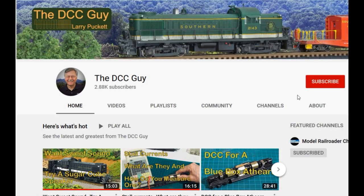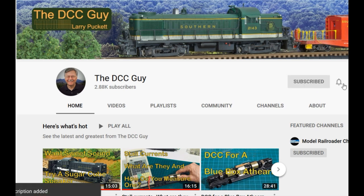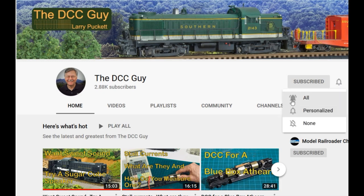Before we get started, I want to ask you to take a second to subscribe. Click on the subscribe box and when that comes up, click on the little bell right next to it and click on.